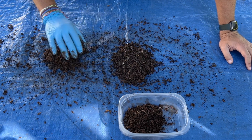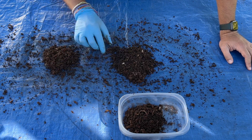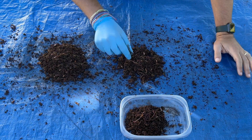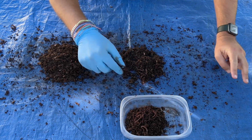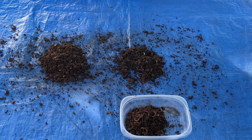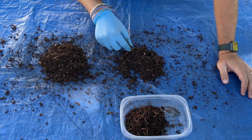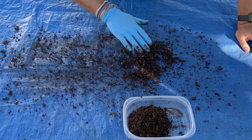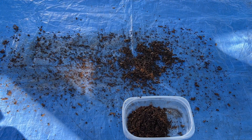Camera's still going — 51 minutes in. Keeping track carefully through the mid-400s: 434, 435, 436, 437, 438, 439, 440. Continuing on to 479. Final count: 479 worms.